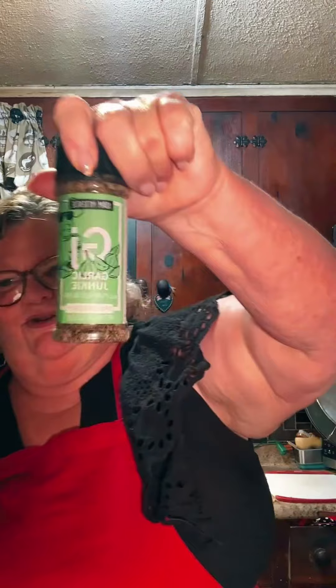I've got the spice order that we have to use with the yak. This is the spice in the recipes that they use with the yak — it's called Garlic Junkie. We ordered it — look at that, Garlic Junkie, and Holy Garlic is the other one.